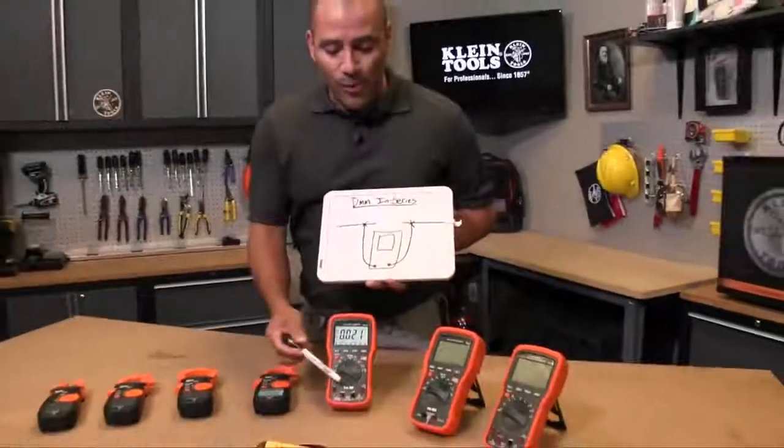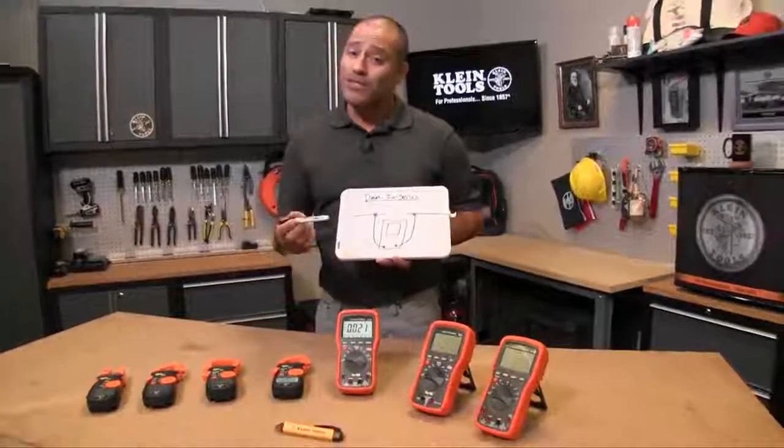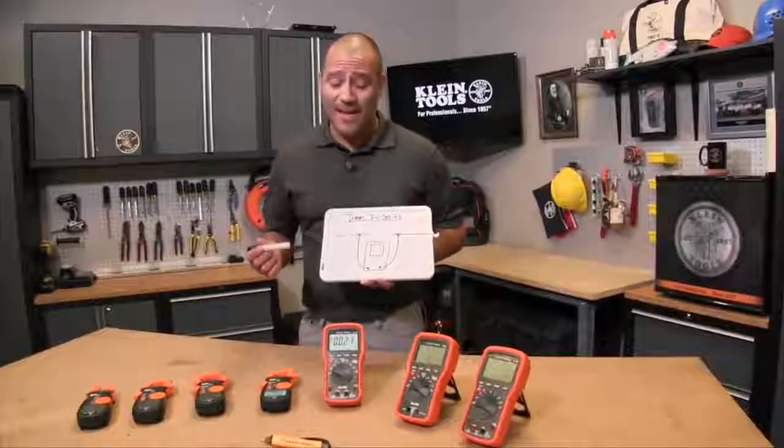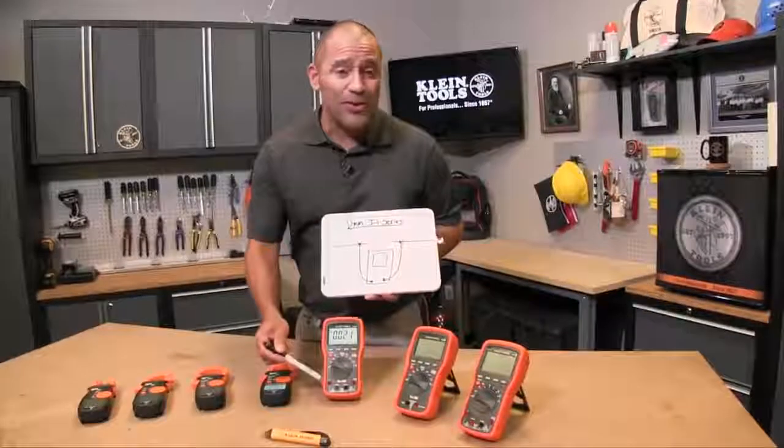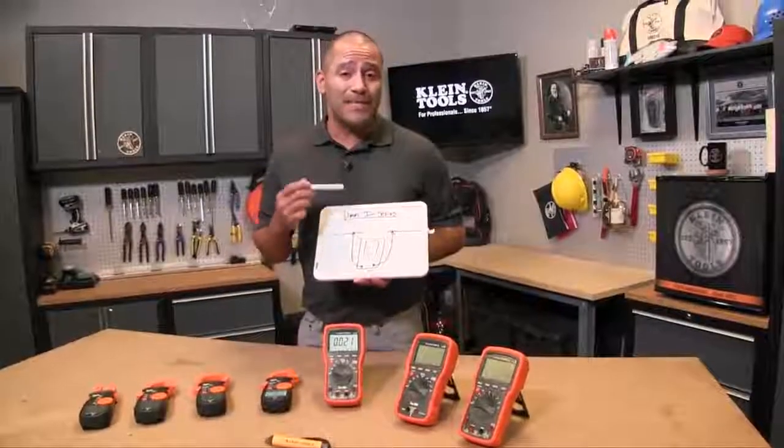Most digital multimeters won't read higher than 10 amps, which is really important because it only takes about 100 to 200 milliamps to kill you — which is actually 0.1 to 0.2 amps. So if you've got a 10 amp circuit and you're opening it up to measure it with a digital multimeter, that's a very potentially hazardous environment that you put yourself in.